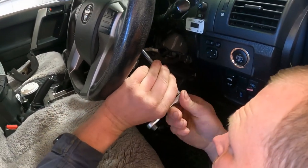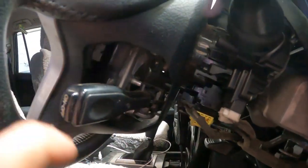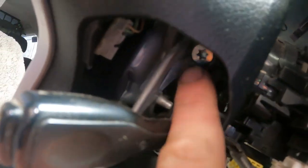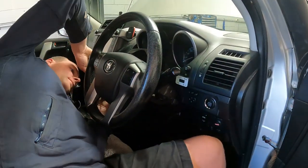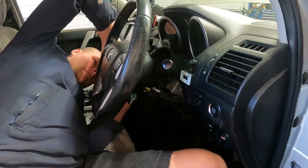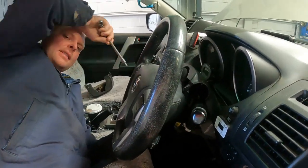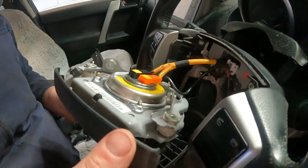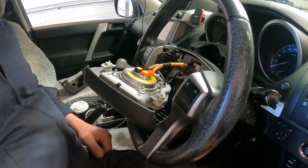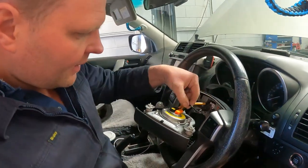There are two T30 Torx bolts up inside of there. There's a little inspection cover on each side — you just pull that off and up inside you can see them. Undo those — one on each side — and then your airbag module will come off. And that's the centre section there, the horn part. Those bolts won't actually fall out, they stay inside with little clips. So it comes out like this. Now the clock spring is actually in here behind the airbag module.